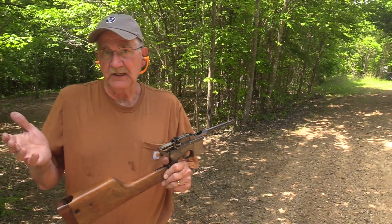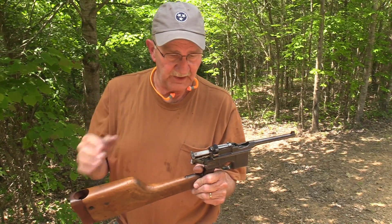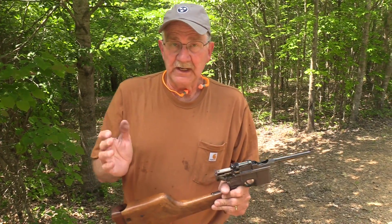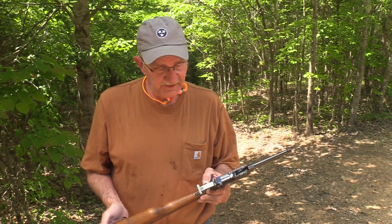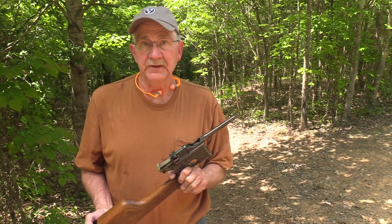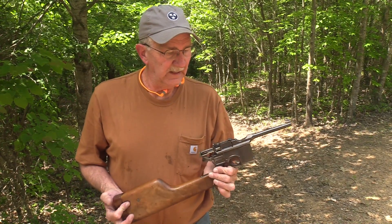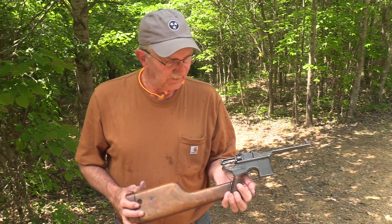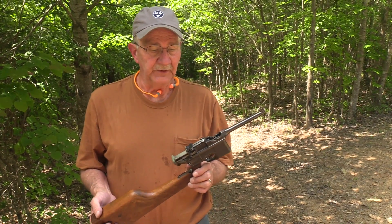The C96 made by Mauser — this is a wartime commercial model made between 1911 and 1915. Hopefully you've seen the first video where I gave a bit more information. This is my first go-round with one — an iconic design. If it was good enough for Han Solo, it's good enough for me. Life is good.